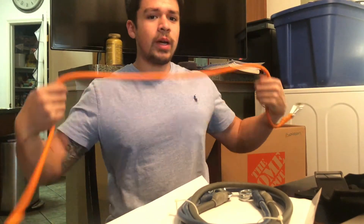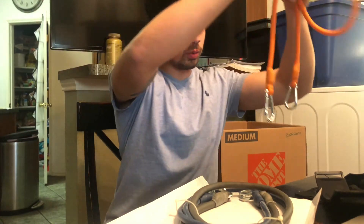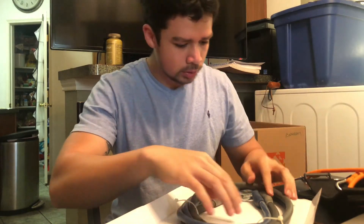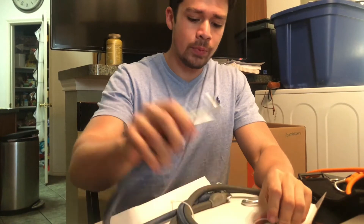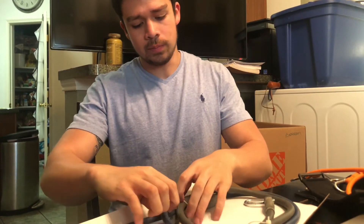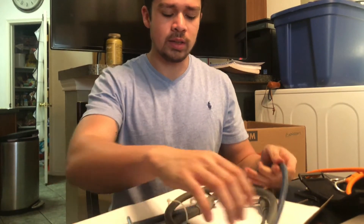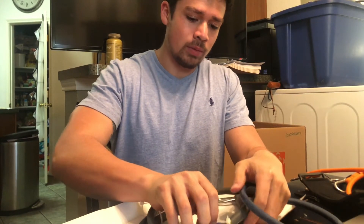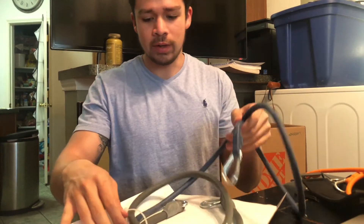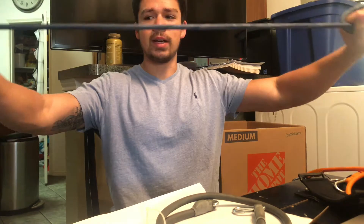The orange one is your lighter weight — seems pretty light, has two carabiners, you can connect it to do whatever. The blue one looks like it's the lighter of the middle options. When you think about it, every resistance band sold separately is about $10, and the fact that we got three plus all the accessories for $22–23 — you can't go wrong, especially if you're still hesitant to go to the gym or gyms aren't opening for another month.